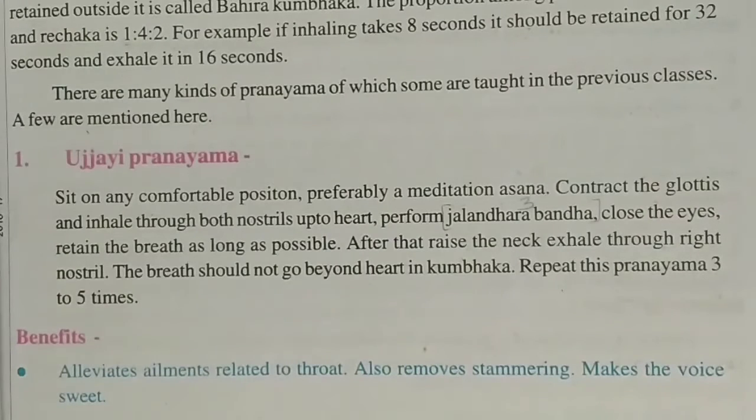First is Ujjayi Pranayam. Sit in any comfortable meditation pose, then contract the glottis and inhale through both nostrils. Use the glottis and rest your chin down. The breath should not go beyond the heart in Kumbhak. Hold the breath in Kumbhak.